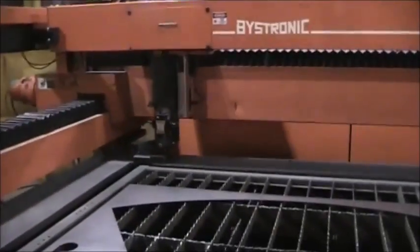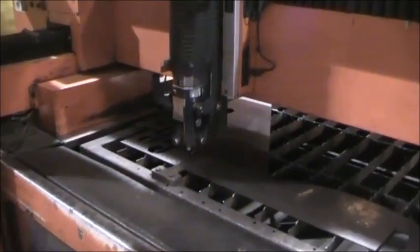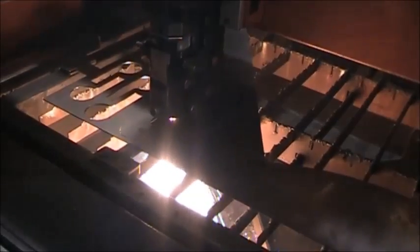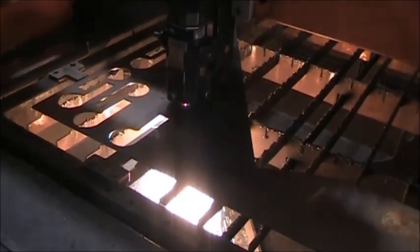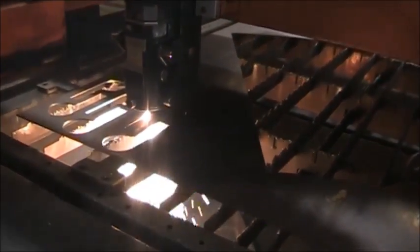And we'll start the machine. We've cut out these two music notes.